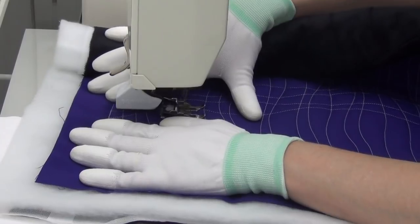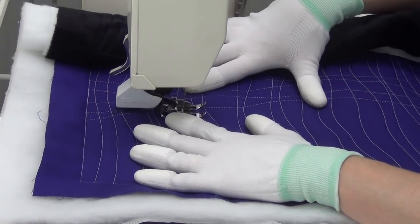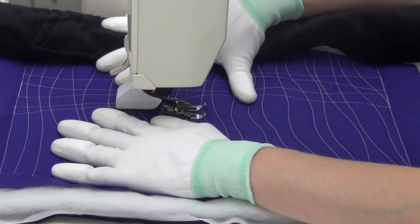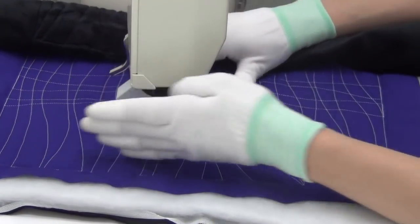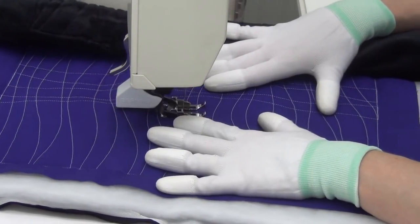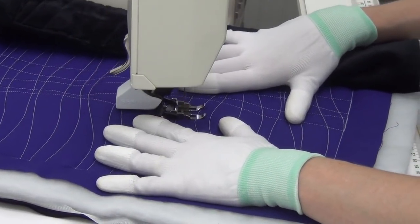Another thing to think about is how you place the design on your quilt. If you run this kind of on the diagonal, it has the potential to shift more fabric than if you run it straight in line with the grain line of the fabric. You're going to have fewer issues if you run with the grain line.